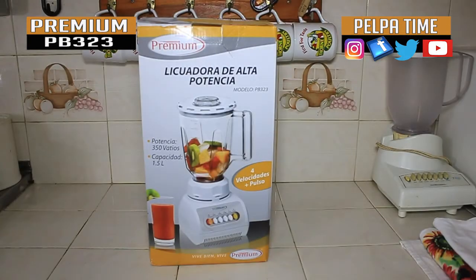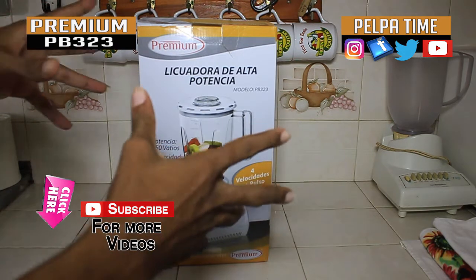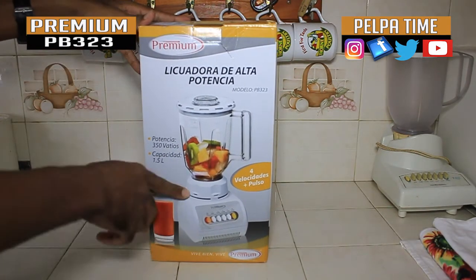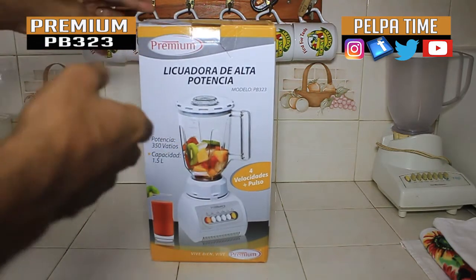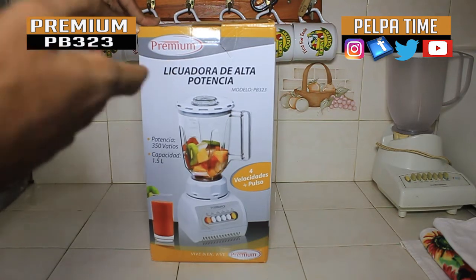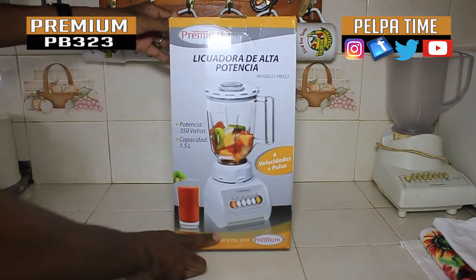Alright YouTube, we're here once again on the Palpatine YouTube channel — subscribe to the YouTube channel, we'll have a whole lot more unboxing for you. So we're gonna unbox this premium blender right here, I'm gonna kind of show you what's in the box and show you what the blender can actually do.